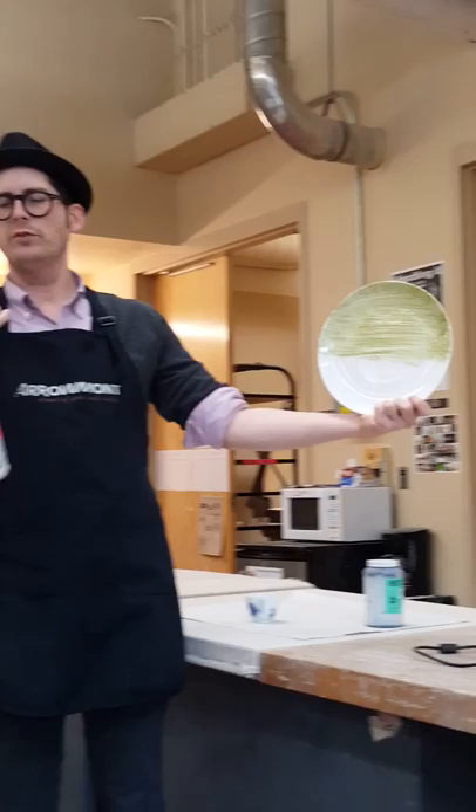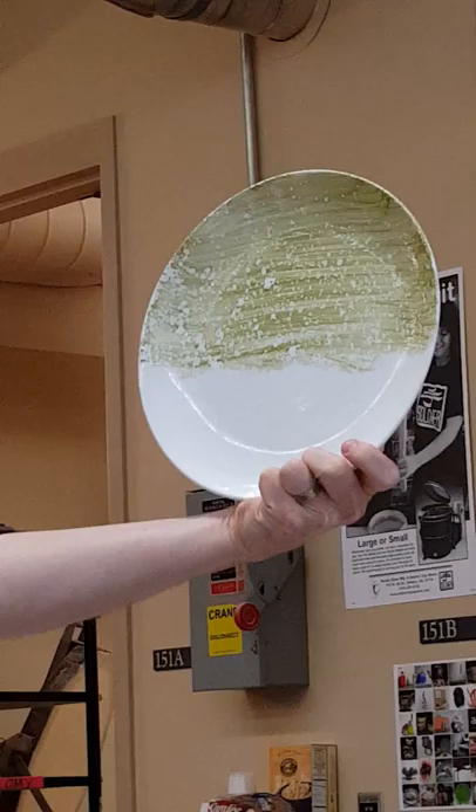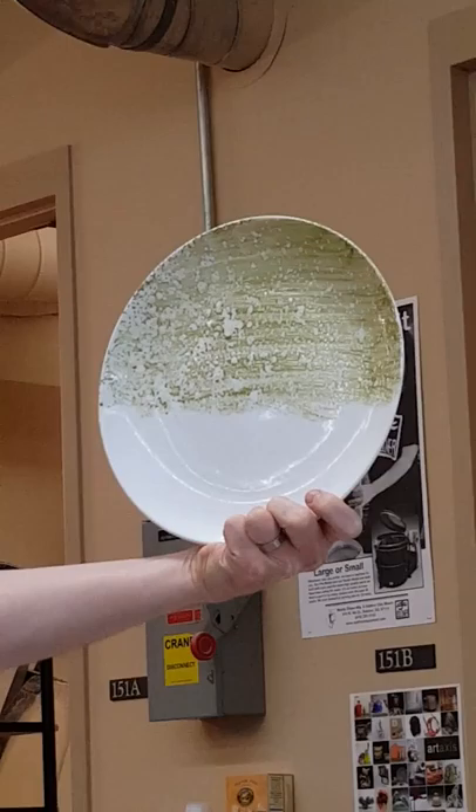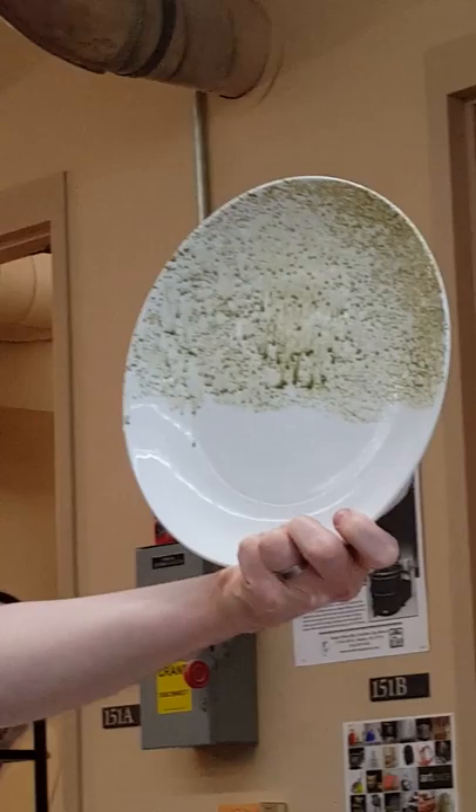As soon as I spray the rubbing alcohol on the baby oil, it will start to speckle. And if I do it enough, and I've got it applied thickly enough, it should make it start to run. So I can start to get these funny soda-fired, wood-fired, organic surfaces. Here we go. Beautiful — that's what I was actually looking for the first time that I did it.